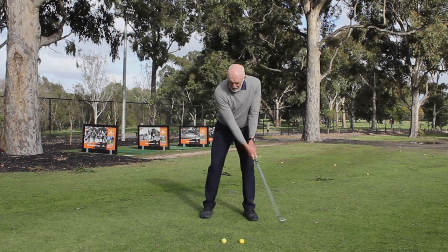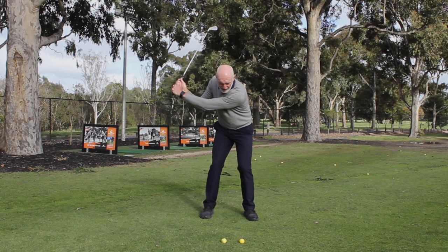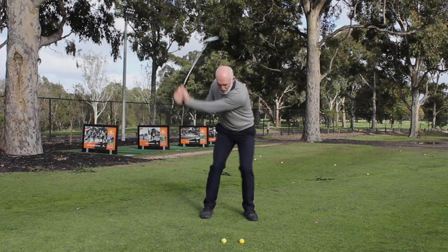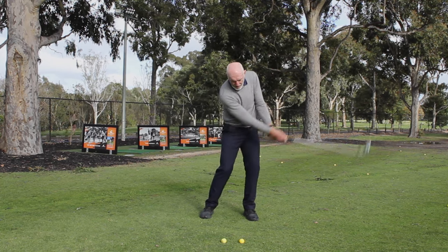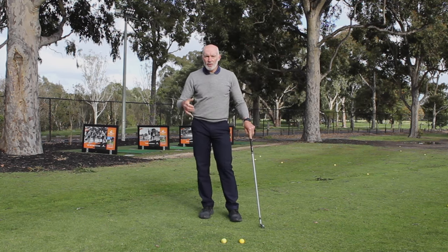If I bring the arms and the club in, I get to the top of the swing, hips will move forward and then turn. So again, I'm creating that speed through my hips just for this period through here to get that sense of it, and then I'll just let the club go, and it looks more like a normal golf swing.